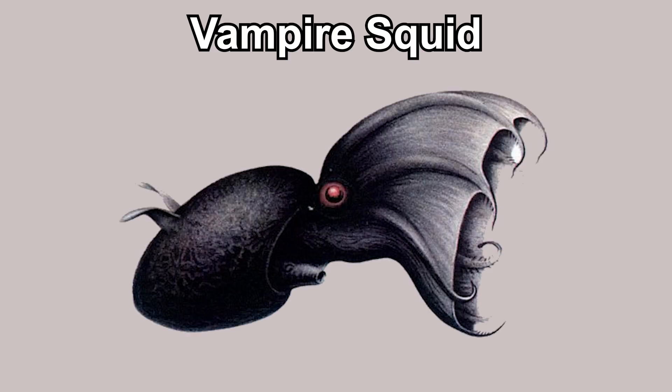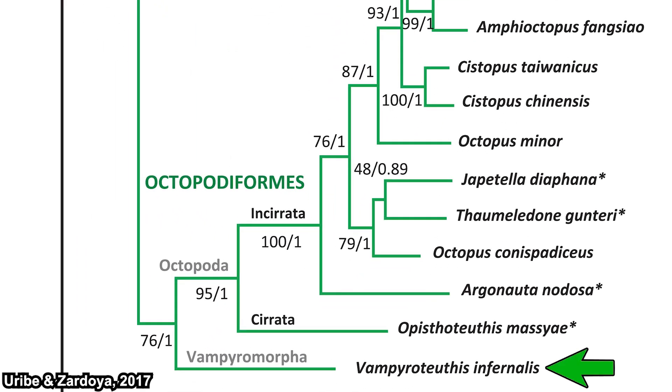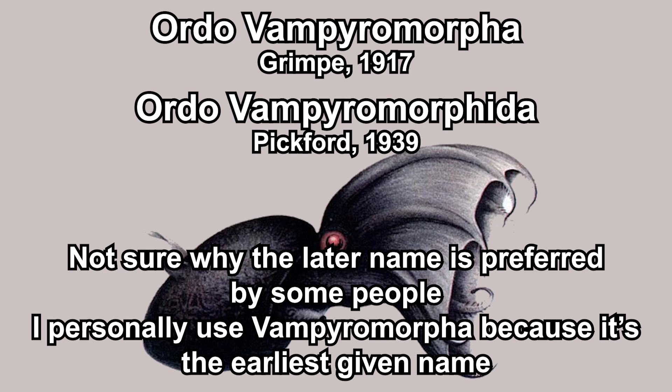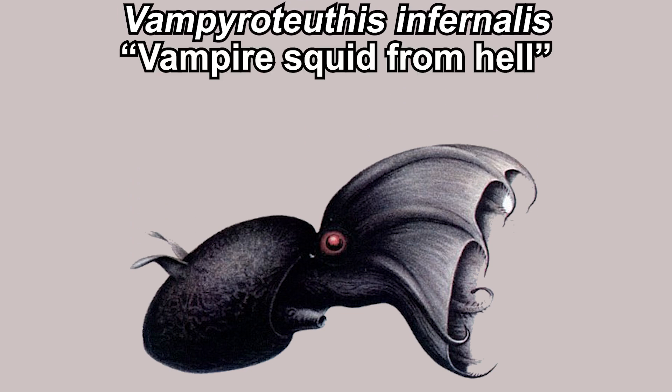What exactly is vampire squid? While vampire squid is named vampire squid, it's actually not a squid — and not a vampire, of course. It's closely related to octopus, but not an octopus either. They are their own group: Vampyromorpha, or more commonly called Vampyromorphida nowadays. Vampire squid is the only survivor in this order. Their scientific name is Vampyroteuthis infernalis — vampyr squid from hell.